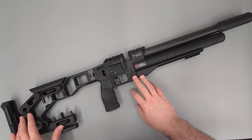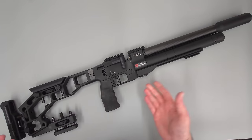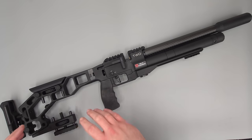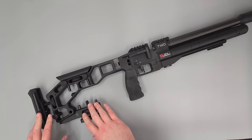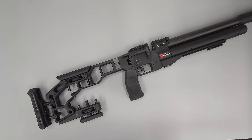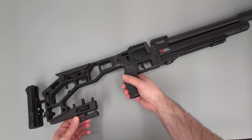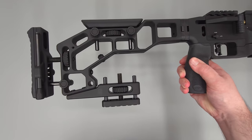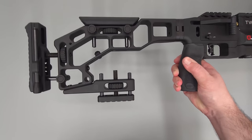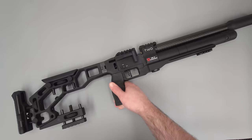This rifle here does have a few add-ons or upgrades added to it, so what I think we'll do is just run through them first. Starting off with the back and then moving our way forward. At the back here we do have the adjustable bag rider, which is this piece at the bottom. This just allows you to adjust the elevation on the back of the rifle to get yourself in the right position for your targets.